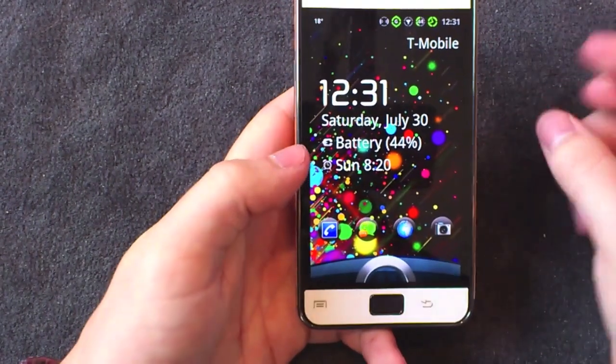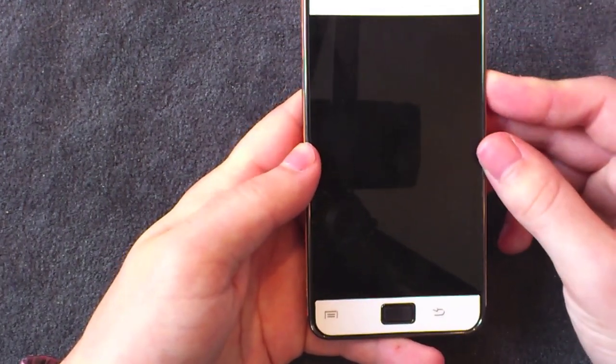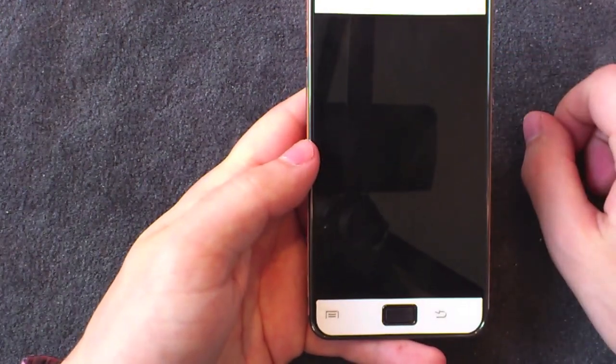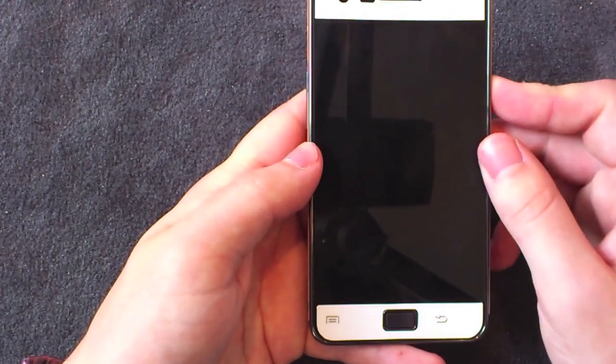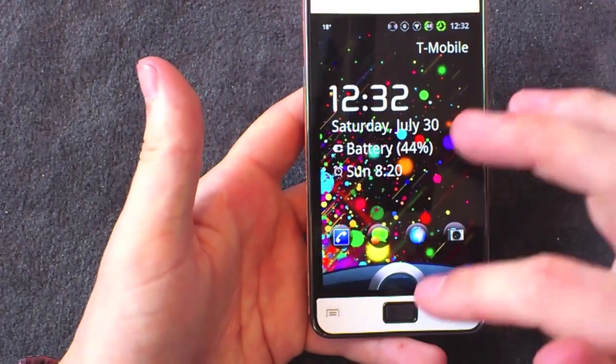There you go. As you can see, there's a little bit of a timeout — a bit like Widget Locker — after you've hit the home screen or after you've powered off. You do need to wait about four or five seconds, otherwise it won't have appeared yet.